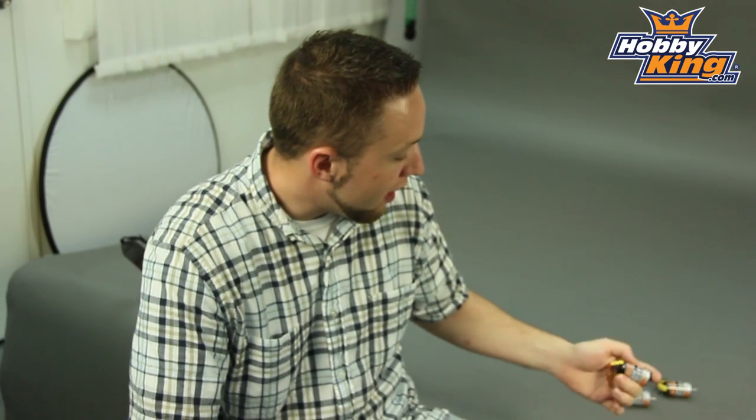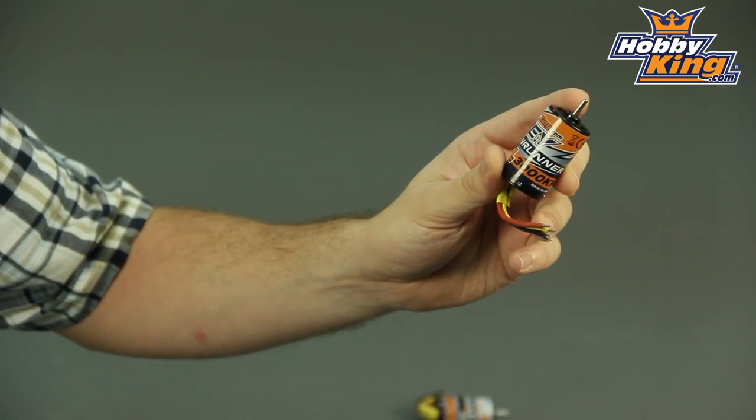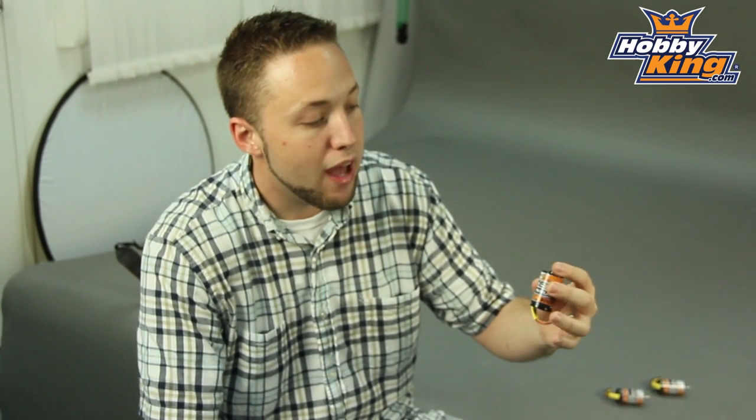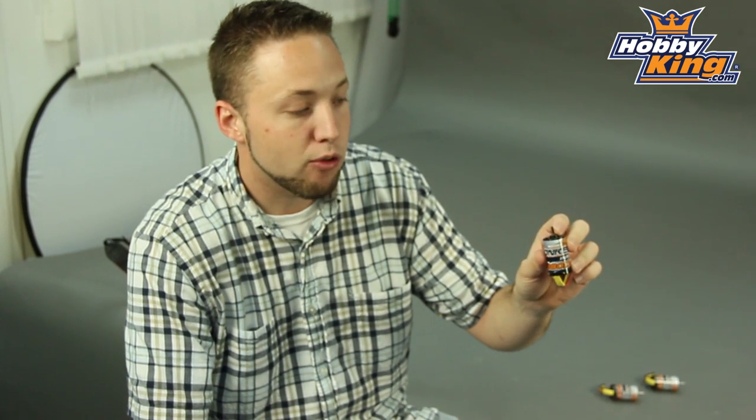What I want to show you today are our new 380 size motors. These are 28 millimeter inrunners for your cars and trucks. They have a 3.175 millimeter shaft for your standard pinion mounting, as well as a flat ground on the shaft, which gives you a locking point for your set screw on your pinions.